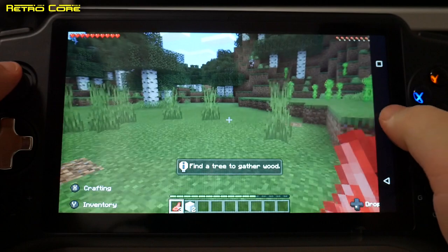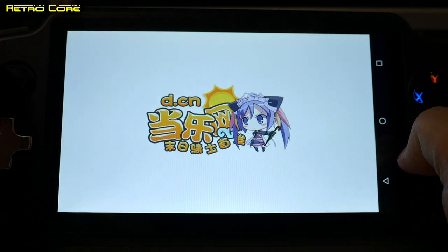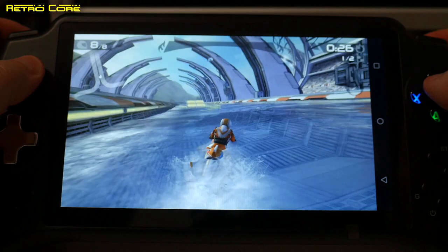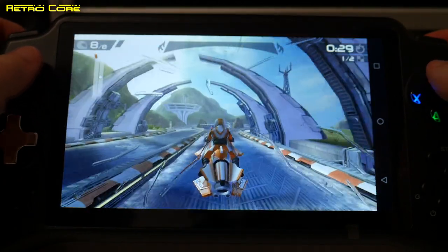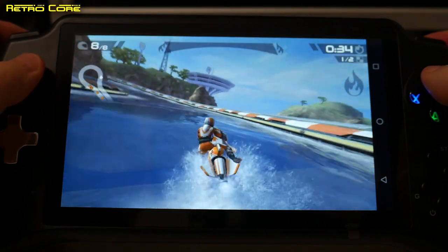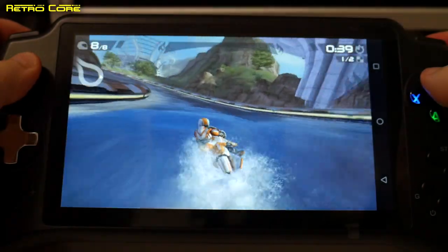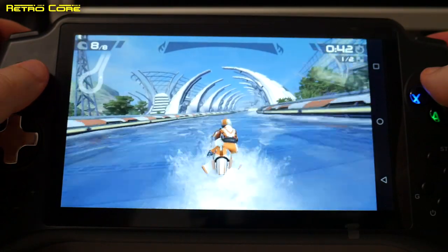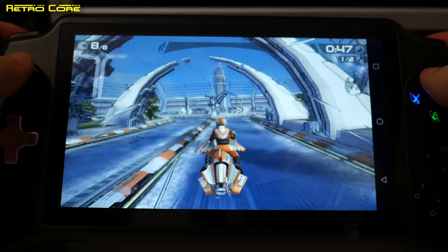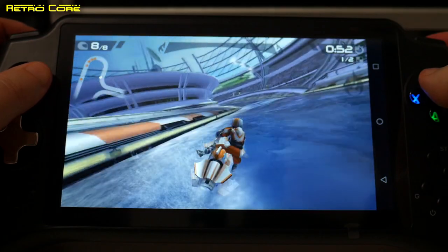Let's take a look at another Android game: Riptide GP2. This one should have full analogue controls. And yes, this is fully playable — no problem at all. And as you can hear, those speakers are quite clear.